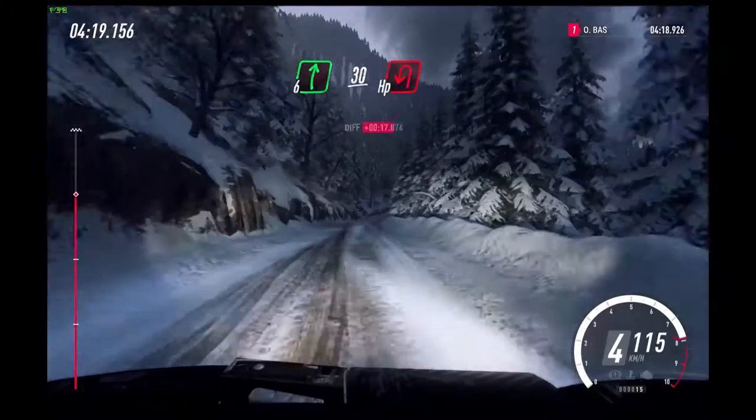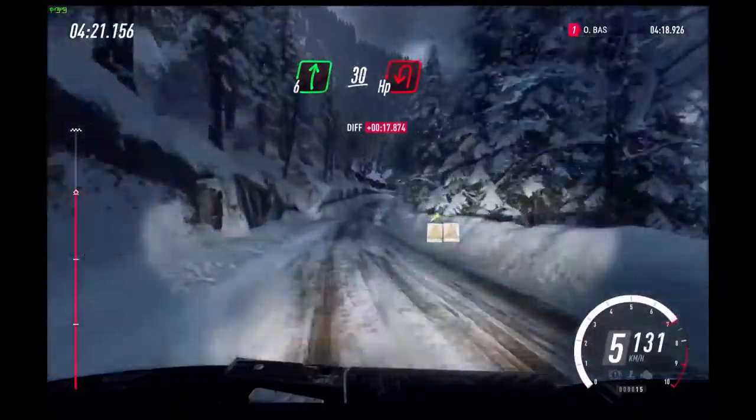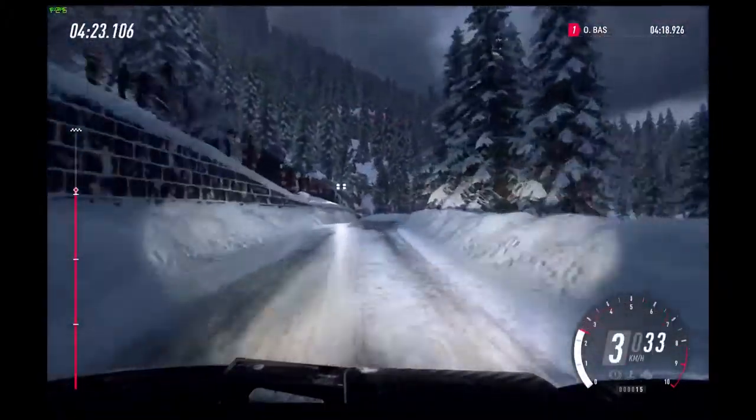4 left long, 50. 6 right, extra long. Slow 30, unseen open hairpin left.